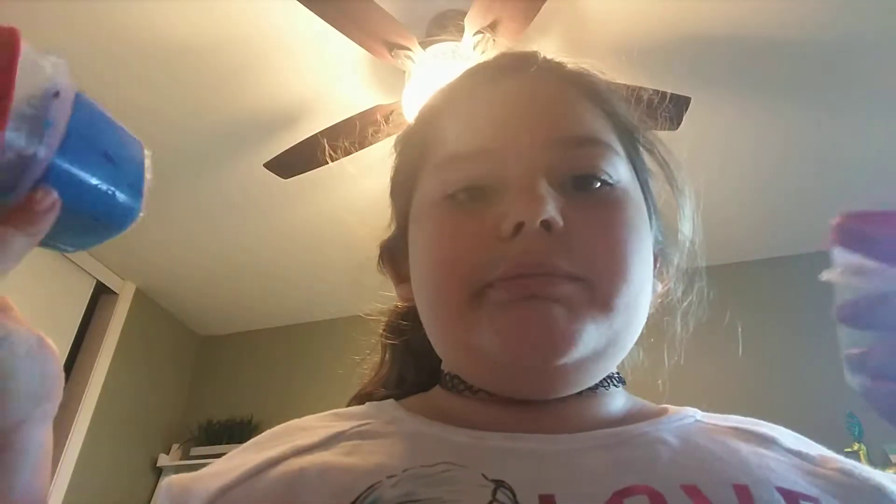Hey, welcome back to my channel! Today I'm going to give you guys some advice if you're wanting to make slime. We are doing borax versus tide — I was for a long time using tide, but let's see if borax is better. Let's get started.